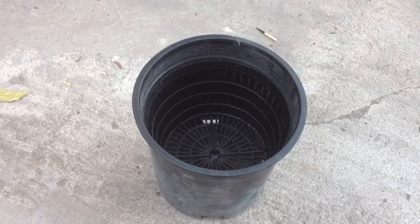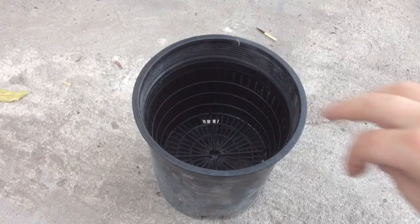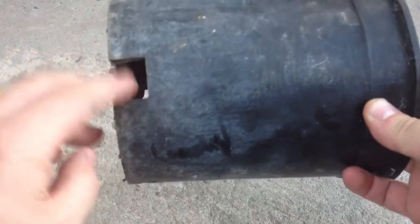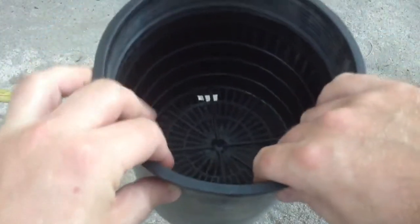Hello and welcome to Puttin' Around the Garden. Today I'm going to show you how to use one gallon nursery pots in your ebb and flow hydroponic system. The goal here is to keep the media from falling out the bottom of these holes here and rolling out into your flood and drain tray.